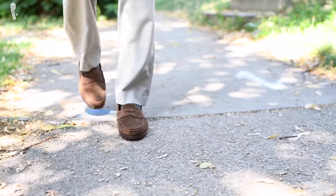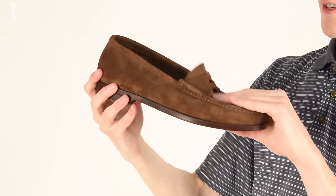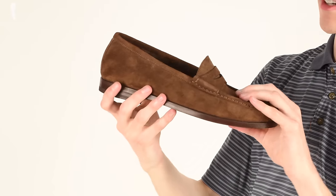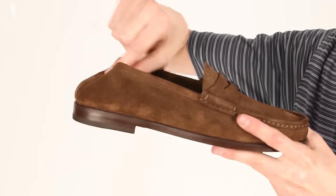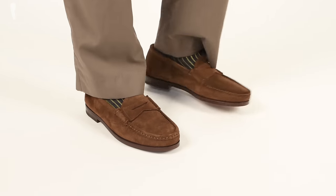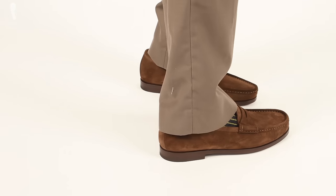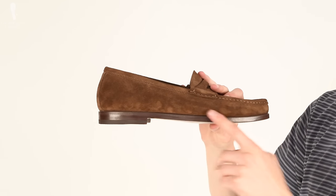Out of all the shoes we were sent, this loafer was the one I had the most curious reaction to right out of the box. It's very soft, it's got a very flexible construction, and there's no reinforcement to the heel, which I frankly was not accustomed to. Ultimately it seems to me like this is really more of a slipper with a hard sole.